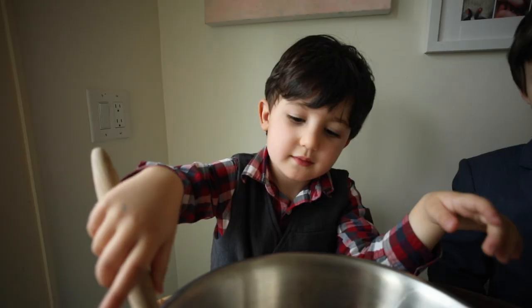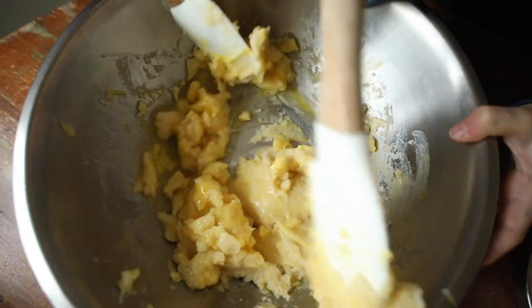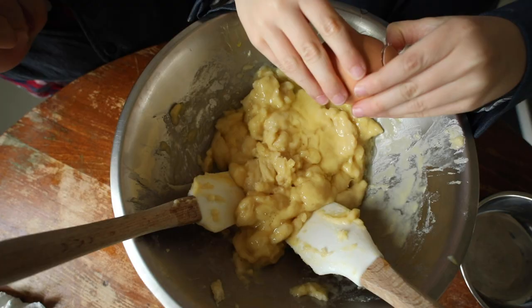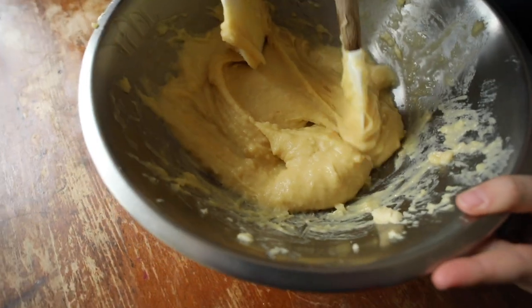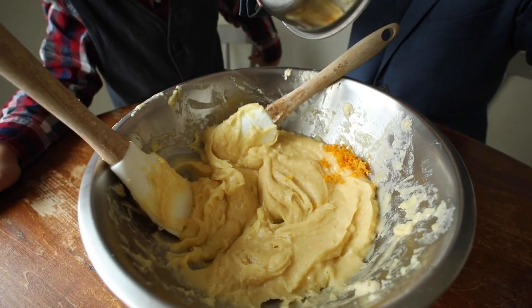Now the dough has cooled. It's time to break some eggs — we're going to break one egg at a time and mix it up. This is going to work! Now we're going to add some orange zest.